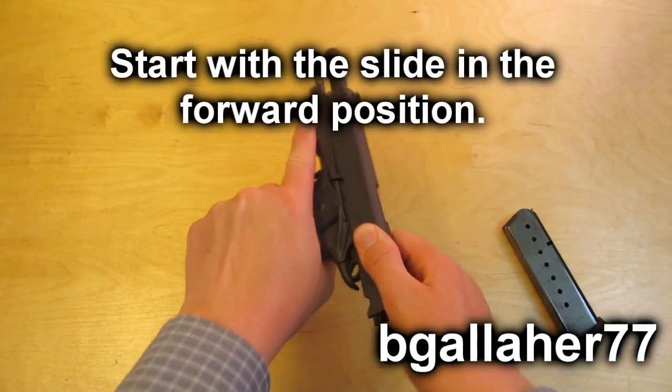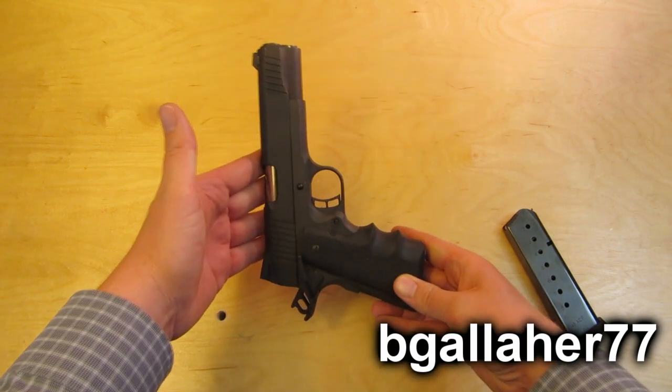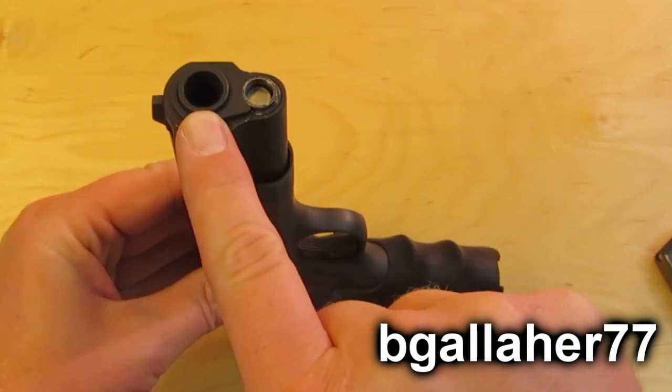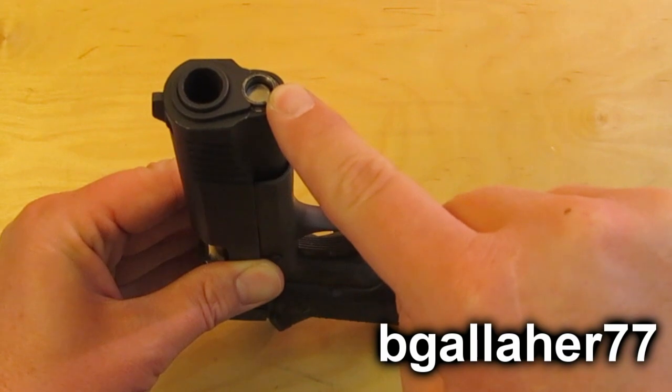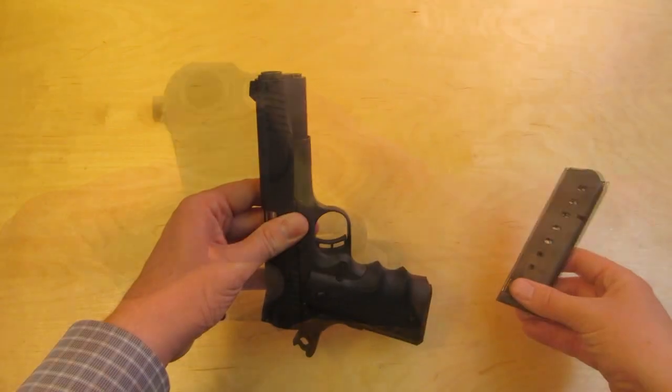The 1911 needs to start with a closed slide. Turn the gun into the shape of an L. This piece here is the barrel bushing. This here is a recoil spring plug, and that sits around the recoil spring guide rod.